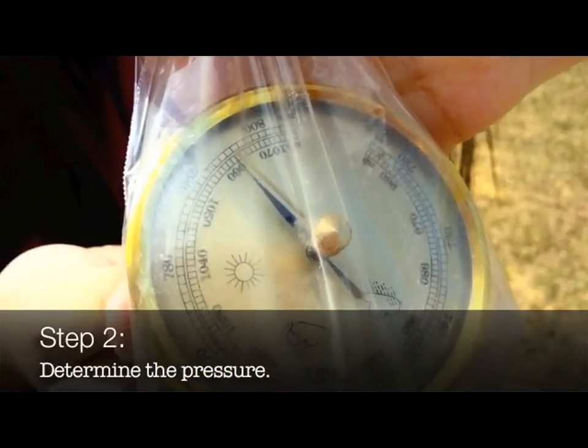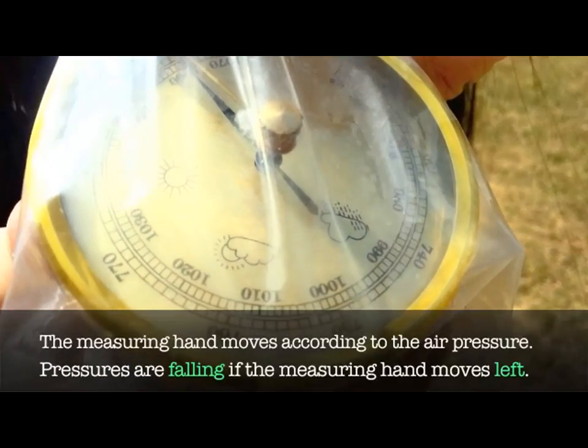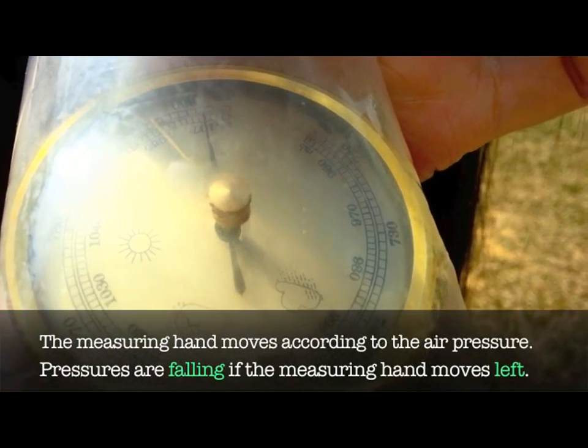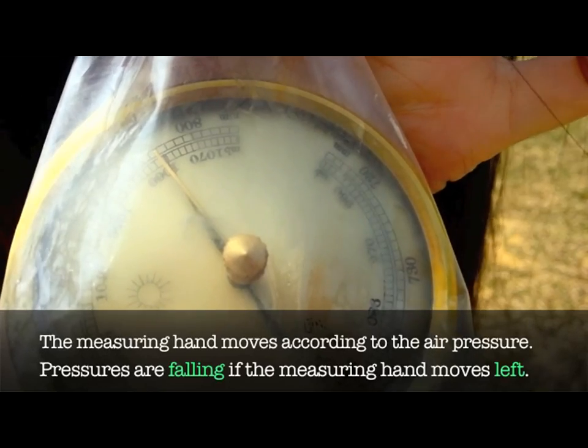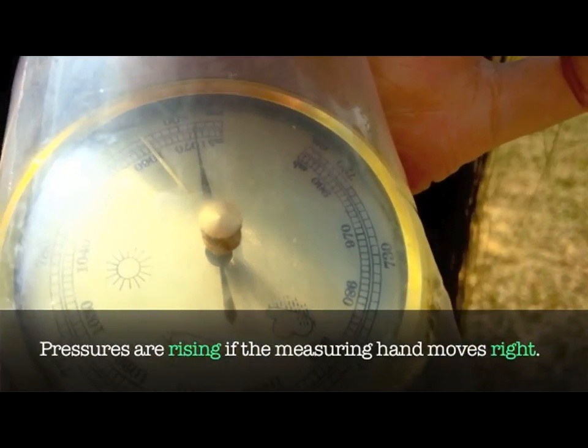Step 2: Determine the pressure. The measuring hand moves according to the air pressure. Pressures are falling if the measuring hand moves left. Pressures are rising if the measuring hand moves right.